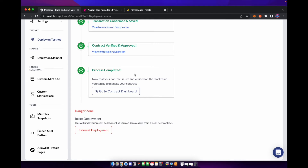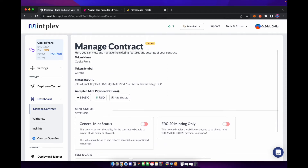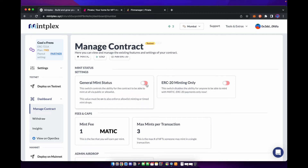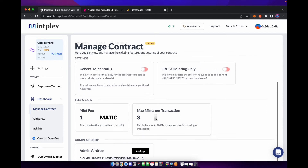Once we deploy to testnet, we can go to our contract dashboard to take a quick look at everything. You can see our contract address. Right now the minting status is turned off because we turned it off in the beginning — once we're ready to have people mint, we can turn that on. You have your mint fee and your max mints per transaction. You do want to make sure you have it correct in the beginning because it will cost you gas to change these once the contract is deployed.